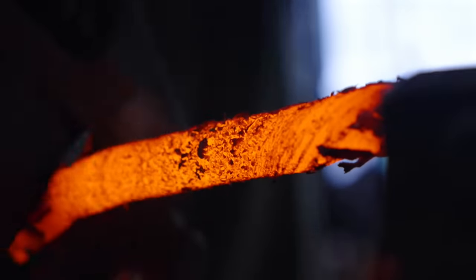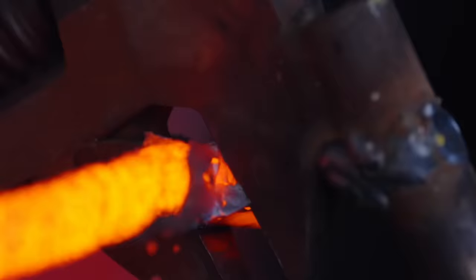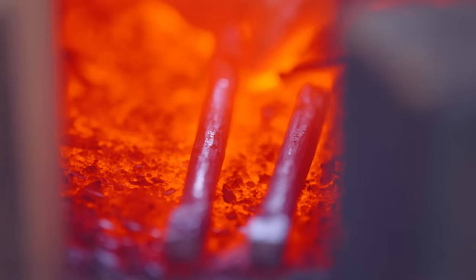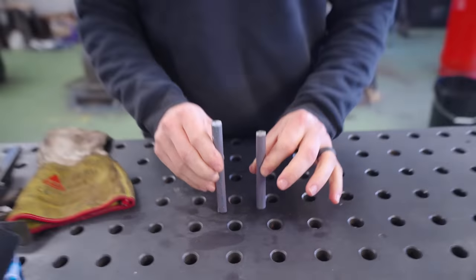It's so easy when it's that thin. It's so effortless when it's half-inch round. All right, so as you can see I have been learning, and for once I made myself two pieces in case I scrapped the first.